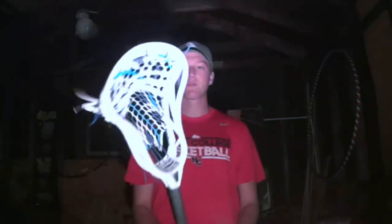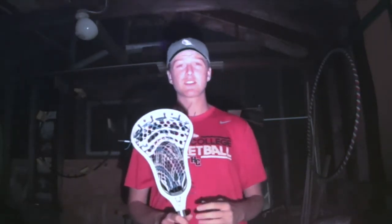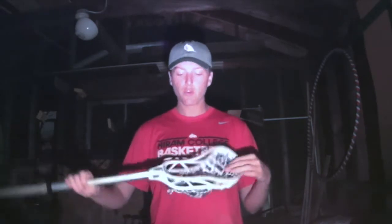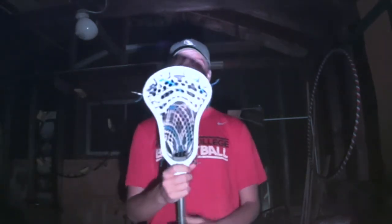Really liking this head so far. Used it for about the last four weeks of the season. Great head — love the width of it. The stiffness is amazing. You won't find an attack head with this stiffness that is matched to this.